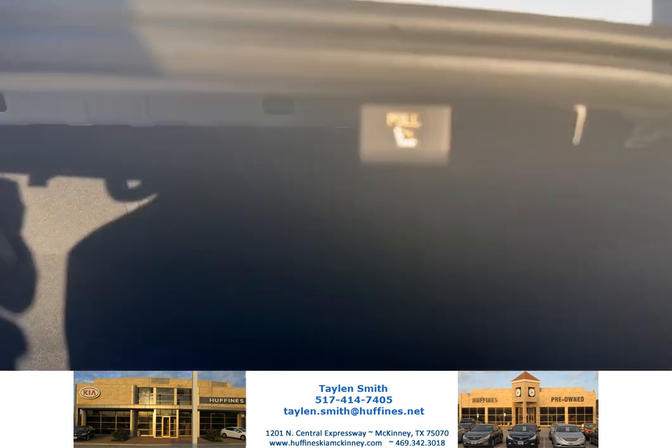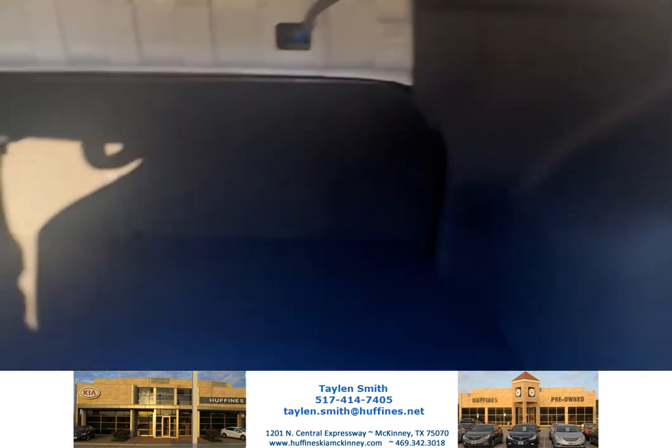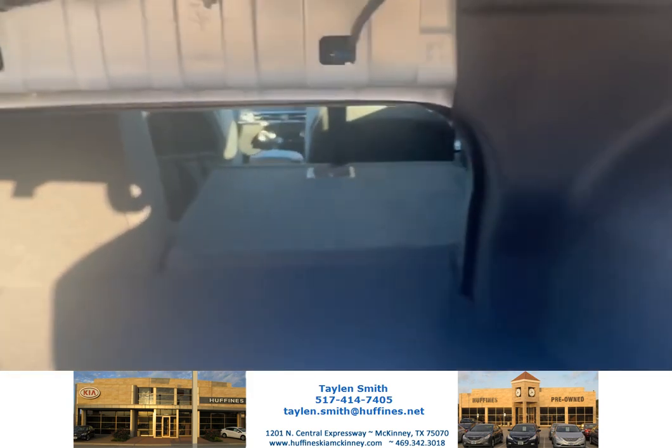It actually does have a lever that you can use to pull down the other side of the trunk here. When you go in, you can just push it as well. Push it just like that, and then it opens up.